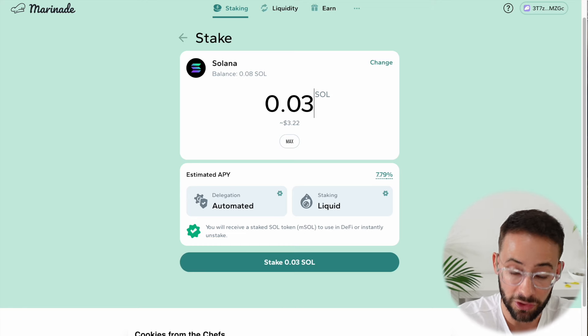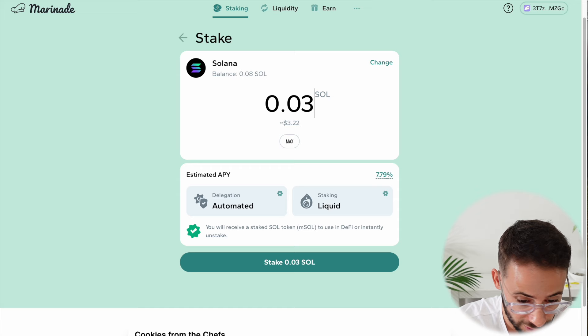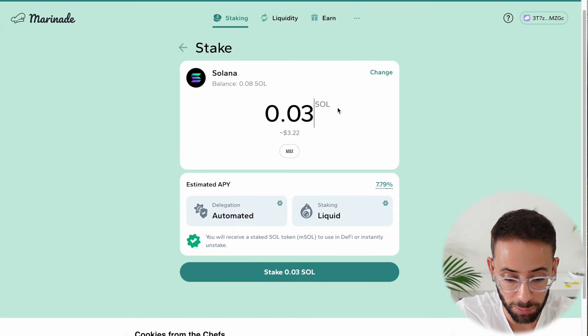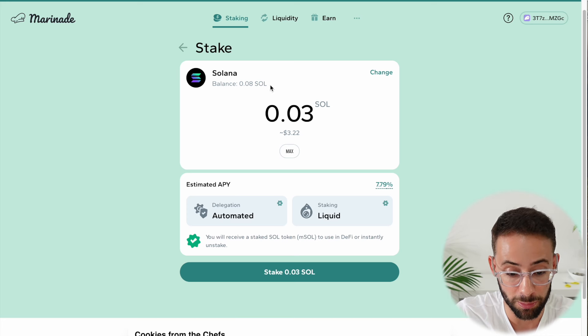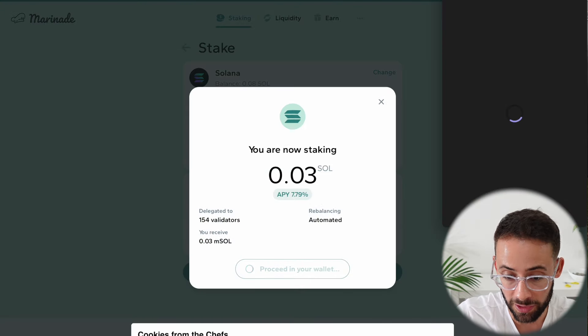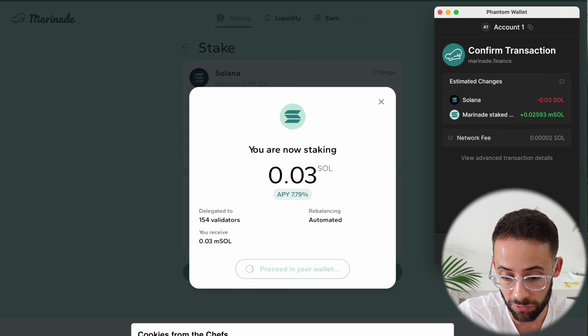The great thing about Solana at this point is that since the transaction fees are super low, you can do this even if you're only making a deposit that's worth a couple of dollars. So once you decide how much you want to stake — it shows the balance that you have in your wallet right up here — then you hit 'stake SOL' and it opens up in your wallet asking you to confirm the transaction.